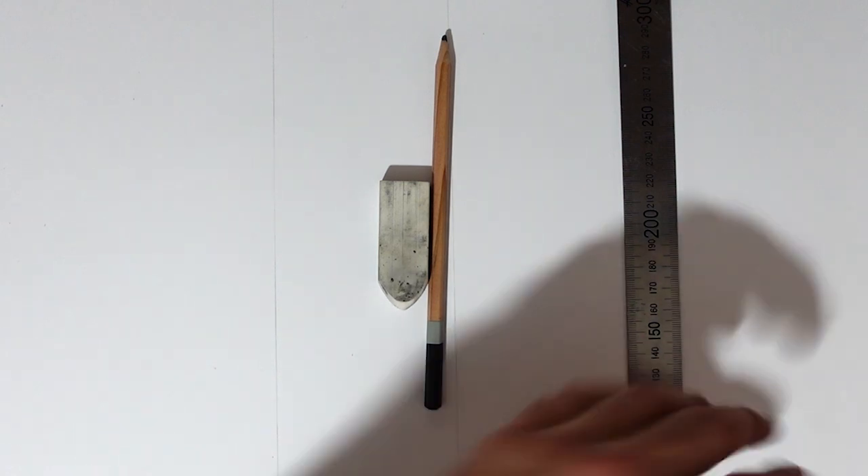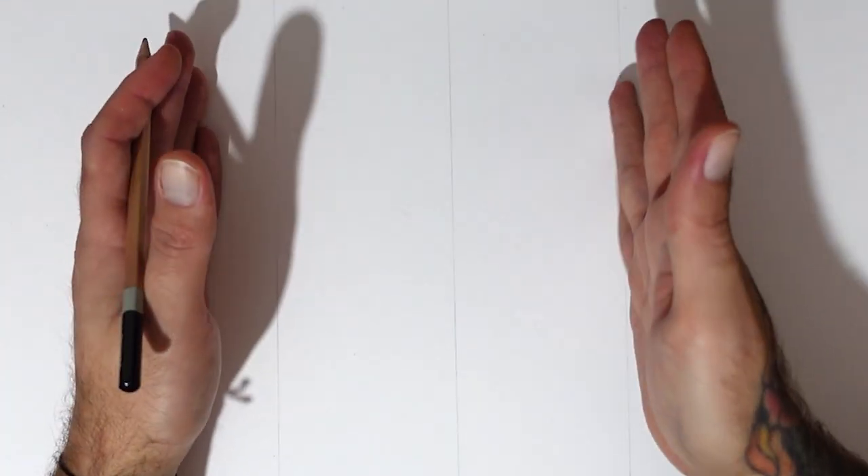I'm going to start off with a pencil, sketch it all in, and then go from there. You can kind of see the paper — I've already got three lines down here. Because it's going to be a symmetric design and kind of face-on, I want everything to be nice and even.